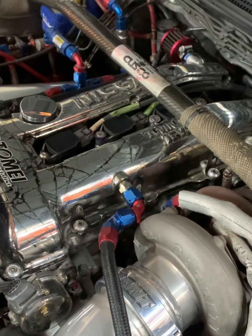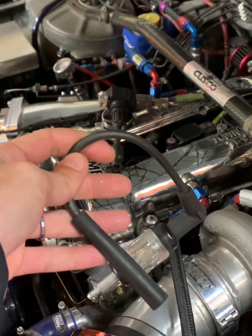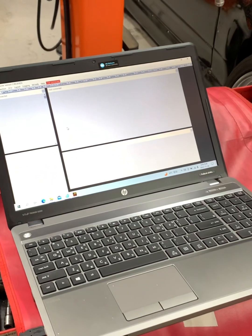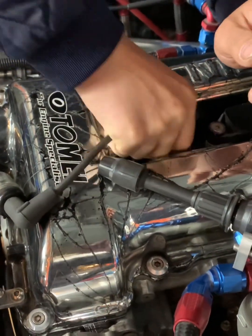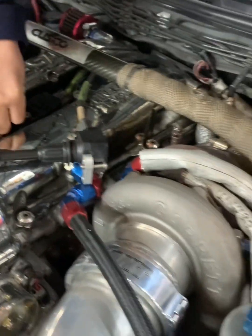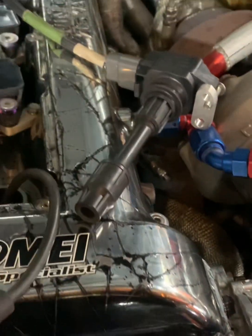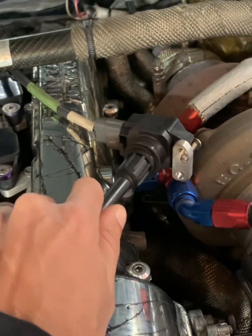We'll pull out the first spark plug, we'll put this dummy wire on it so we have a place to attach the timing light, and then we'll shoot the timing light at the crank pulley and verify that we match exactly with the ECU's timing. Putting the plug wire onto the number one plug and then into the coil, which you can just leave sitting there like so.